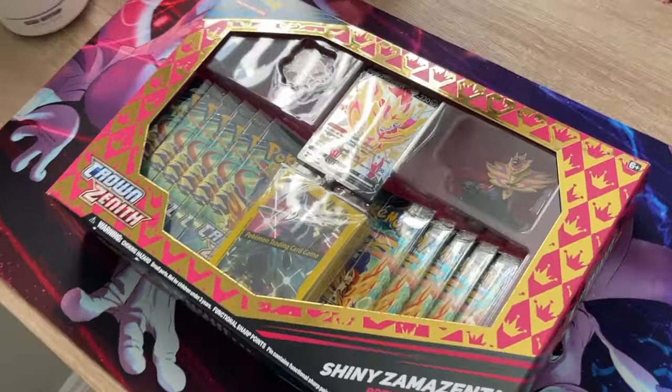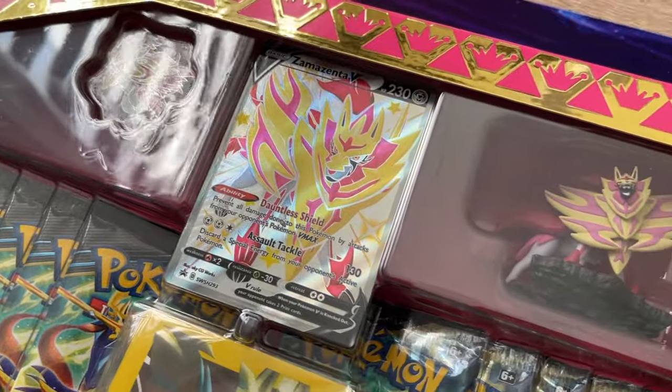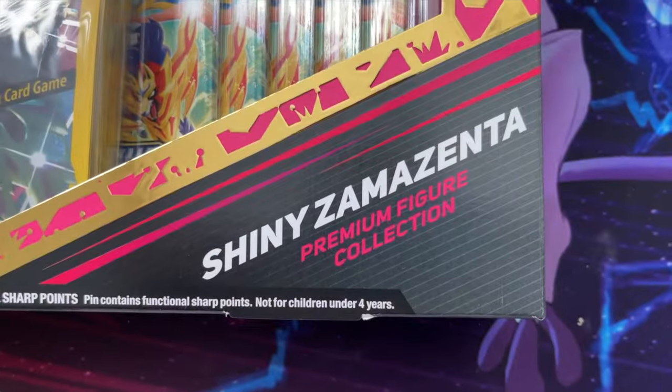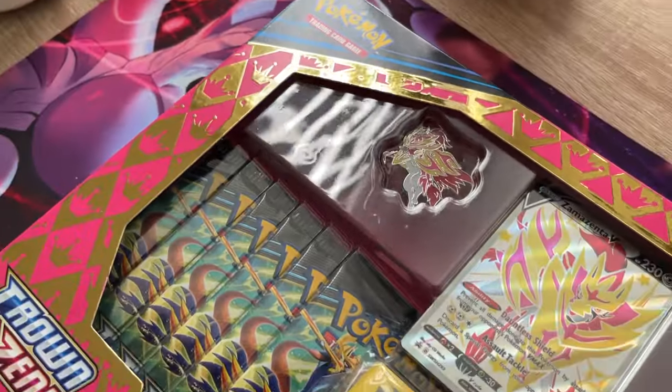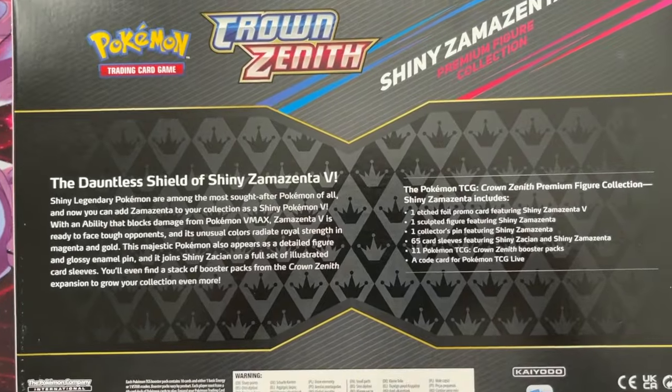All right, we have another product for you guys. This is the Shiny Zamazenta edition. This one features the promo card of Shiny Zamazenta, the actual figurine, the pin, and some sleeves. On top of which, we have a total of 10 Crown Zenith packs, so we're gonna go ahead and open all this up guys.